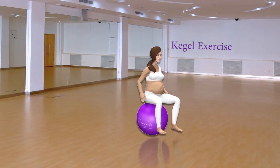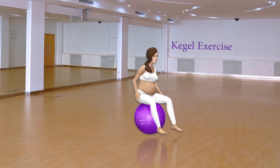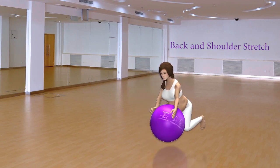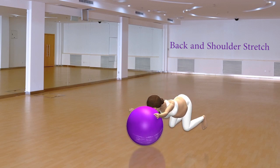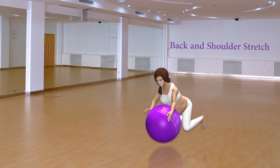Kegel Exercise. Move your pelvis in a circular motion. The back and shoulder stretch: push forward until your body is parallel with the ground, then roll back with your head up.